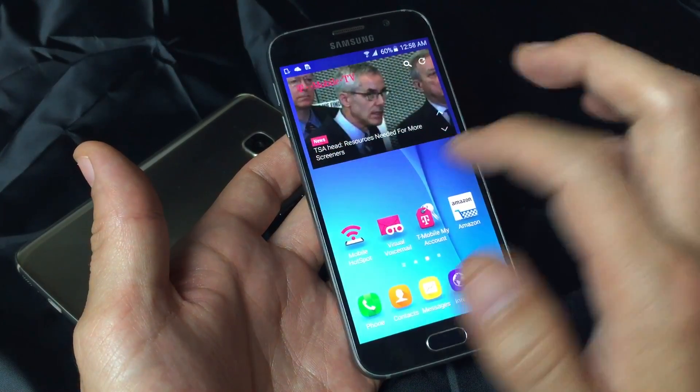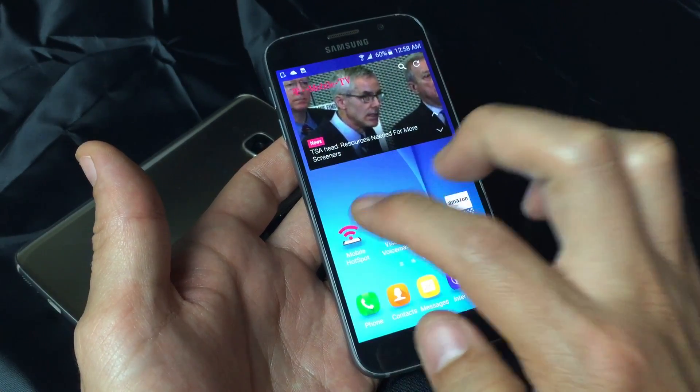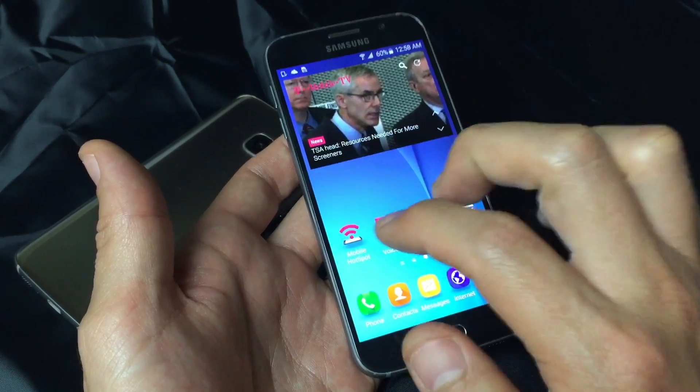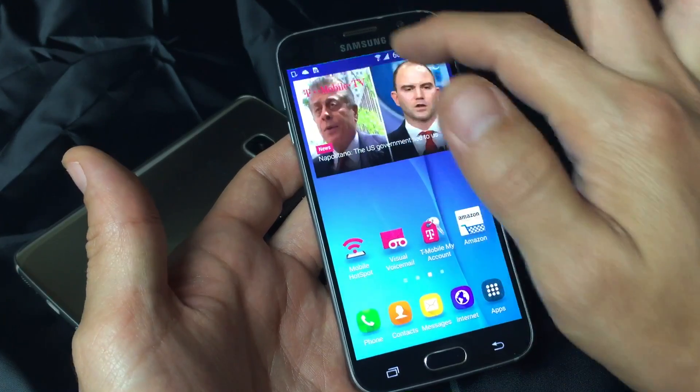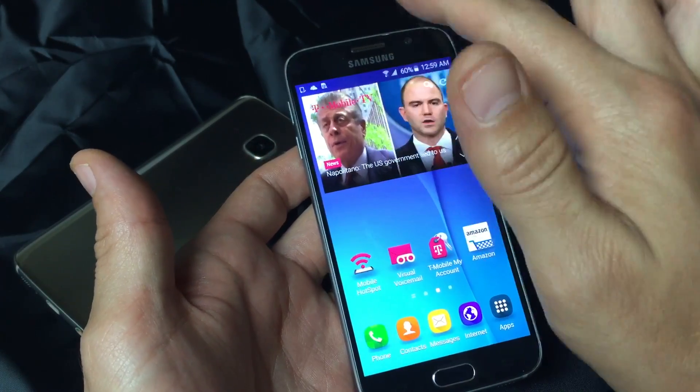Or maybe it's undersensitive where you have to tap something like 5, 6, 7, 8, 9, 10 times to finally get it to open. Or maybe you want to swipe down your notification bar and you've got to do it like 10 times to get it down.